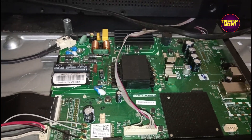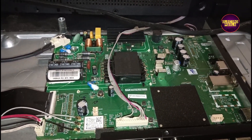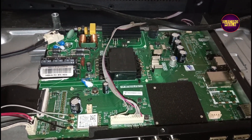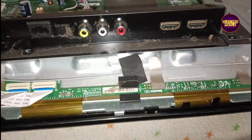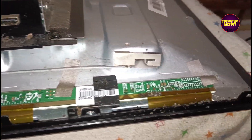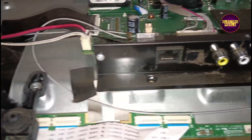Unfortunately, we lost the full repairing video of this vlog. Here first we disconnected the FFC cables representing the right side PCB.